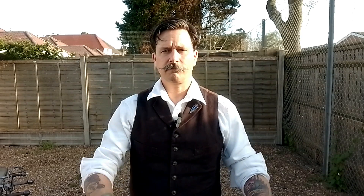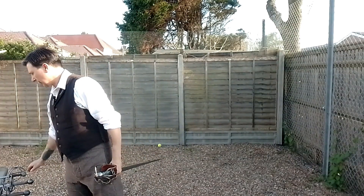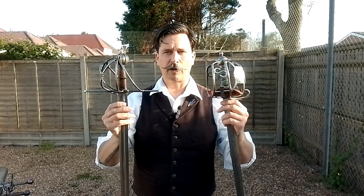In his New Method of Fencing, William Hope in 1707 describes three types of blades: those for cutting, in which he places the Highland broadsword, and the cut and thrust, in which he places the English backsword. These are two different weapons. I'm going to do more videos on these at some point. However, it's important to understand that these two weapons, similar as they may seem, are not the same.